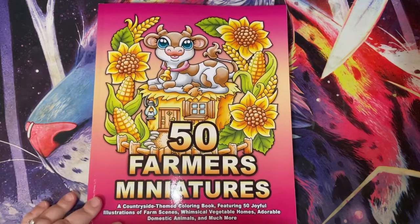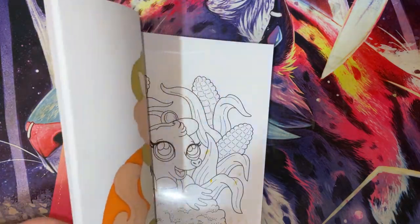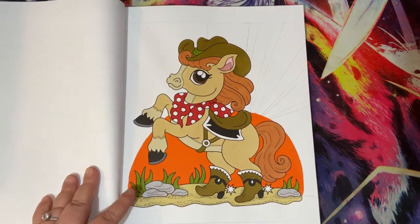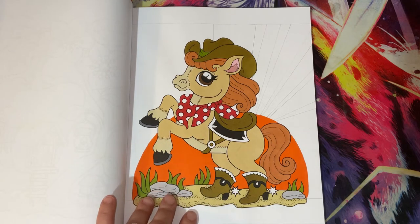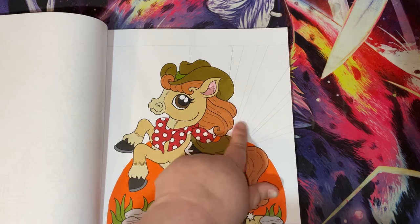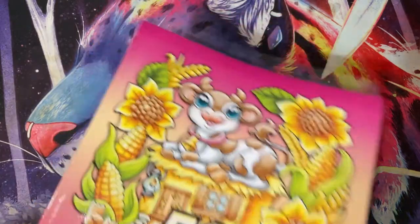We also have a WIP in 50 Farmers Miniatures. I didn't write the date of when I started this, so I'll have to go back through my photos and look. I started this one as a body colour with my friend Sam and I've pretty much done my horse. I want to add some metallic highlights, do a little bit of shading, and finish drawing in my sunburst background. Hopefully I'll get that finished in August too.